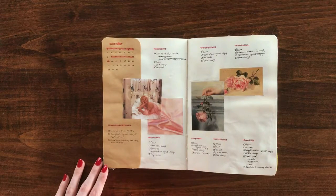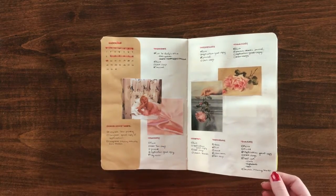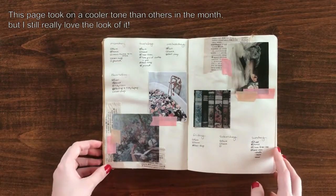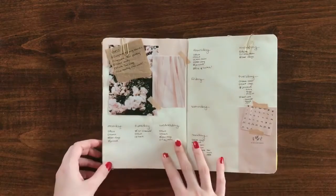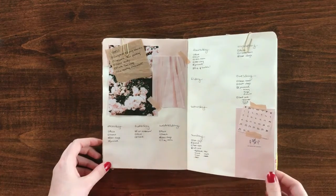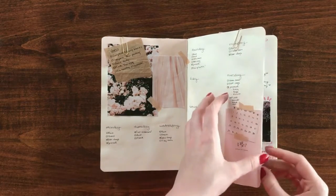This was one of my favorite months in terms of aesthetic. I loved the pinks and the softer tones and the different paintings that gave it a very romantic, elegant sort of vibe. I did make a mistake though — the last week of February should have been the first week of March. I miscounted the weeks and thought there were five weeks in February, which is why there's only three weeks of March.